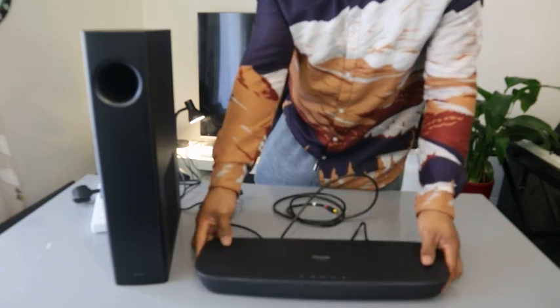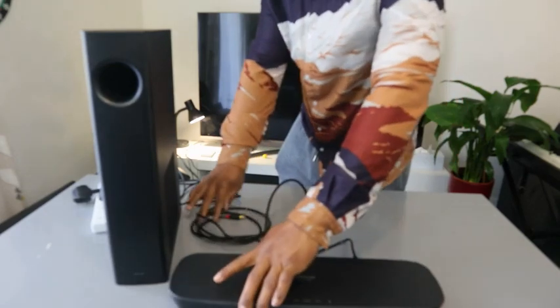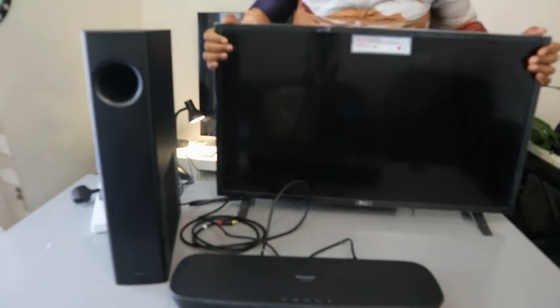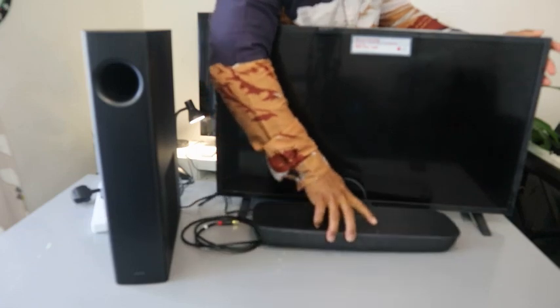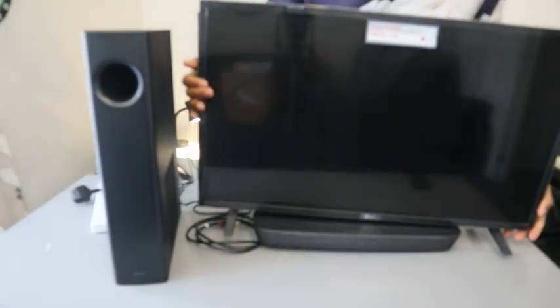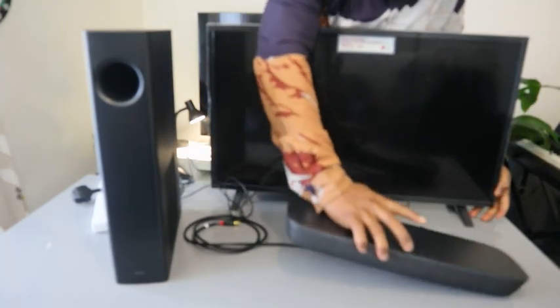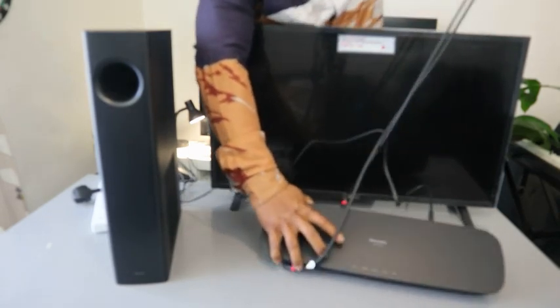While you're doing this, also make sure you switch the soundbar off from the power, because this optical cable transfers audio sound. Now, I have an LG TV here — this soundbar can sit underneath a Panasonic TV, but it doesn't sit underneath all TVs. It's built with Panasonic TV in mind, but you can hook it up to any TV.